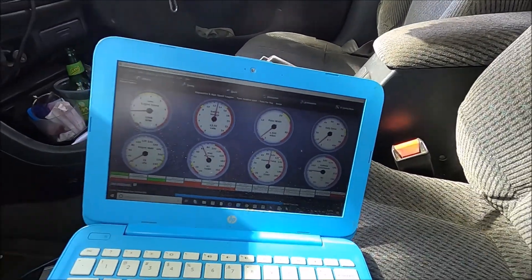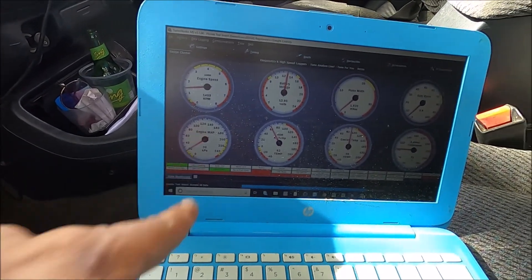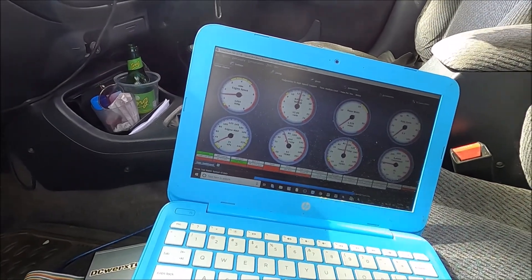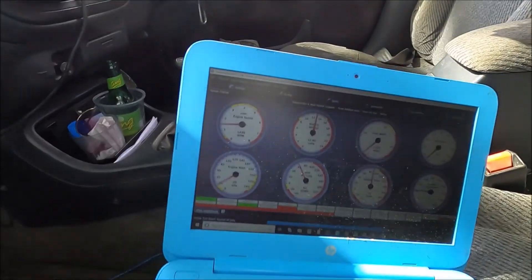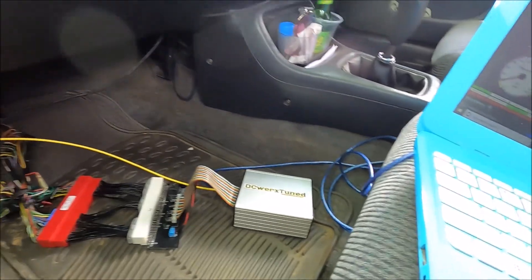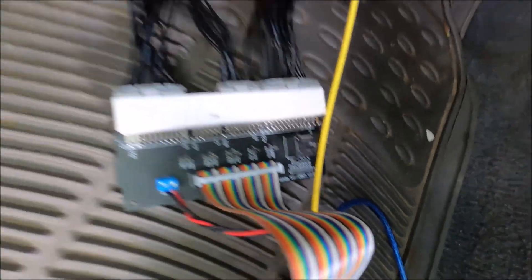There are the vitals — it's running on one of my base maps. This car seems to be putting out pretty good vacuum, no wideband or anything. You can see 13 volts. It's reading a little high because it's a base map and the timing has not been synced. Let's move to the engine bay to take a look at the SSOBD1 setup.